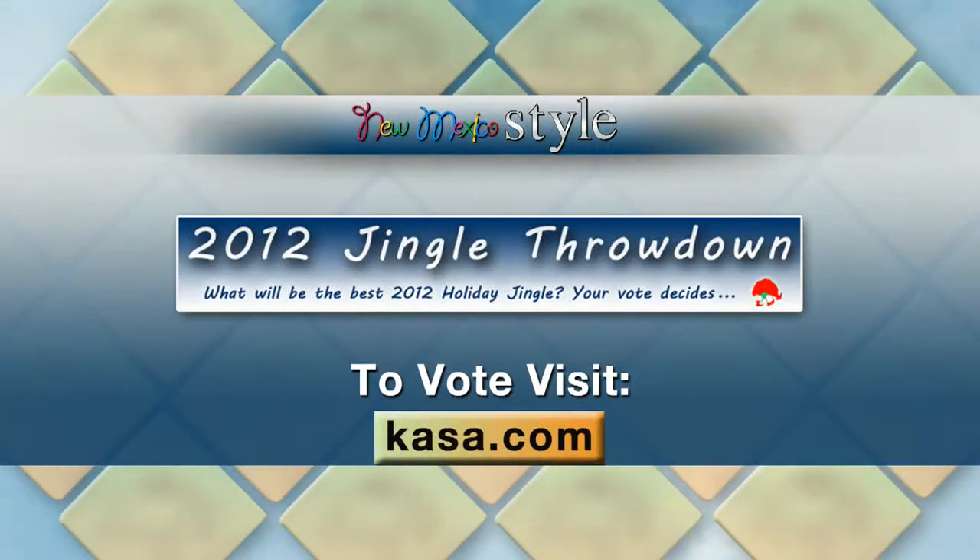The winners of round three will be announced next Thursday, and then round four starts Friday. The final winning song will be announced on Friday, December 21st.